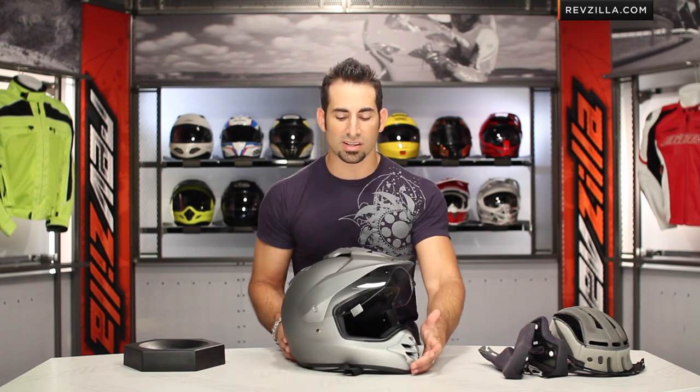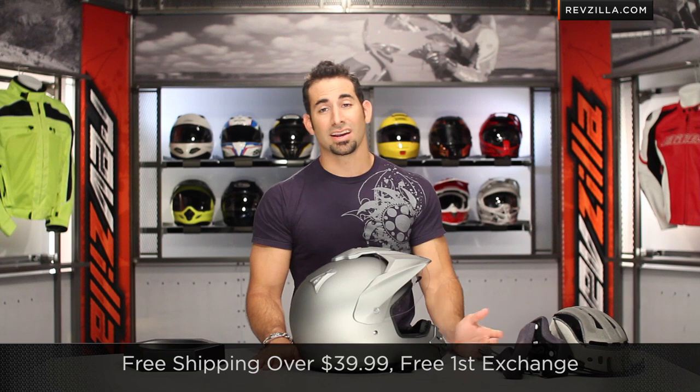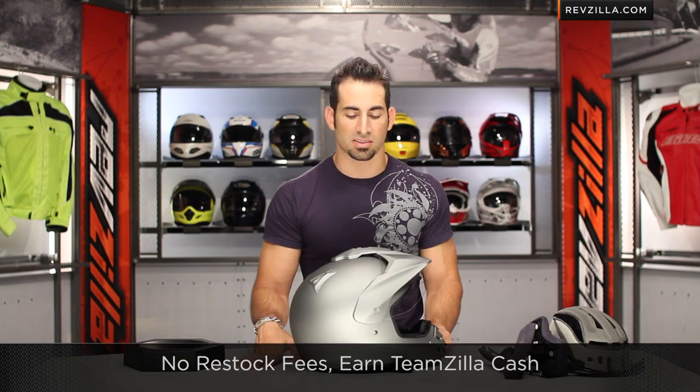We want to hear your feedback — are you a long-time Shoei Hornet DS user, or are you just seeing it for the first time? Leave us your comments on RevZilla TV — you can always subscribe to us on YouTube. Stay up to date with all the latest gear reviews rolling out each week, and feel free to join our community. Leave your comments, your questions, or a product review on the product detail page at RevZilla.com. If you have any questions, shoot our Gear Geeks a line at RevZilla.com or 877-792-9455. Over $39, we'll ship for free, exchange for free, no restocking fee if you need to send it back. Always earn TeamZilla cash applied to your next order — our way of saving you money on products over $100.